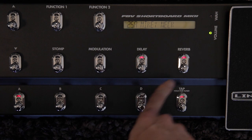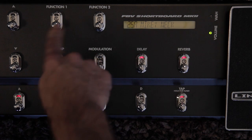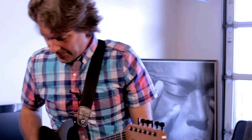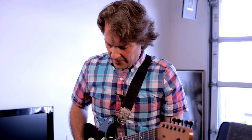The dedicated effect buttons are Stomp, Modulation, Delay, and Reverb — those will always control those modules. Function 1 is permanently mapped to the compressor. If I step on the volume pedal, I get wah; otherwise it's always controlling volume.